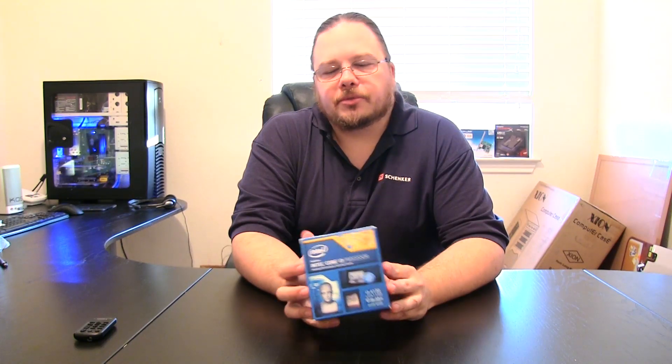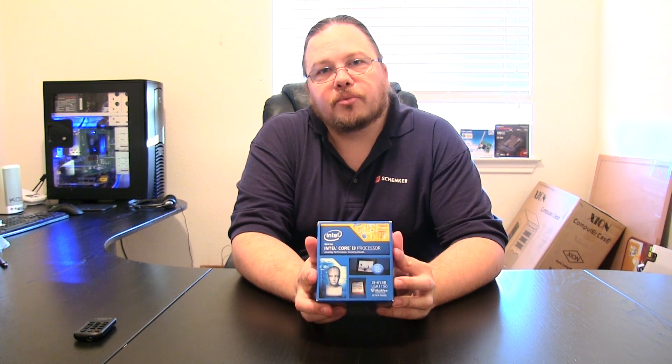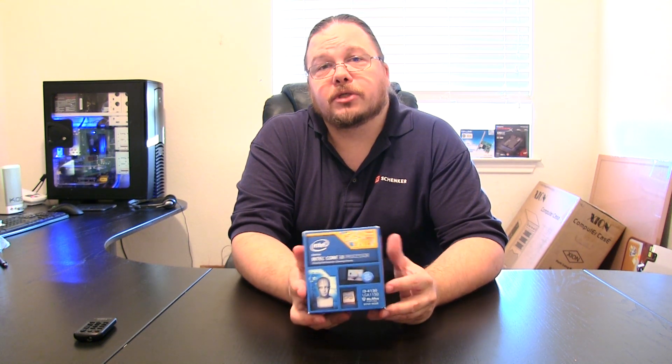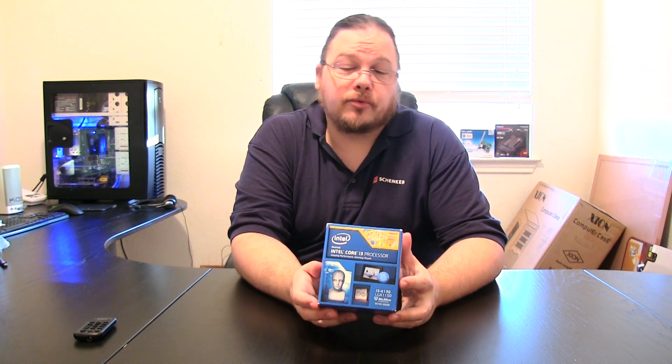Hello, welcome to another episode of Mike's Tech. Today we have an unboxing video and overview of the Intel Core i3-4130 processor. This is for the LGA1150 socket, running at 3.4GHz. It's a dual-core, four-way hyper-threading processor and runs Intel HD 4400 graphics.